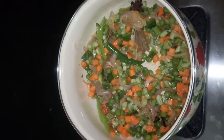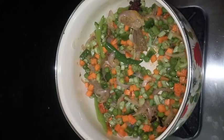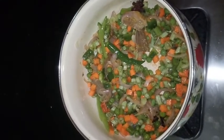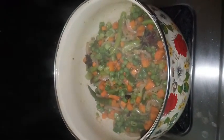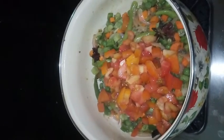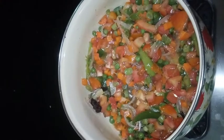Definitely do give a try and tell me your valuable feedback. Now we are going to close this with a lid and allow the vegetables to get cooked for 5 minutes. After 5 minutes, we are going to add tomatoes. Now again close this with a lid and cook for a couple of minutes.